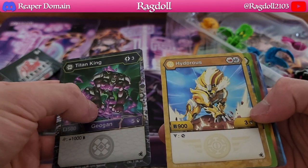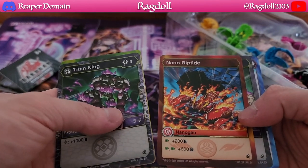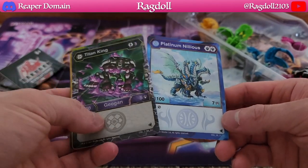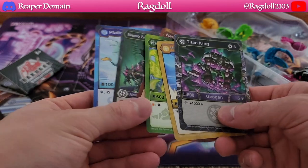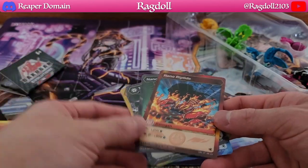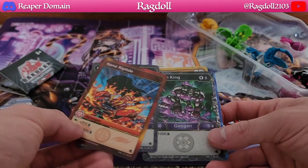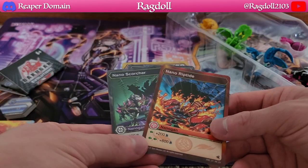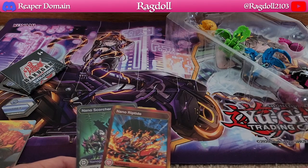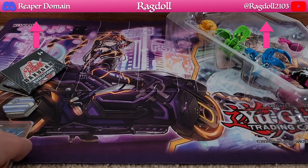We have our Titan King, our Hydrus which is an Oralis, Blitz Fox, Nano Riptide, Nano Scorcher, and our Platinum Neleus — which is really awesome. It's going to be really interesting to see how the nanos work because I'm still unsure how they work. Hopefully the rulebook will explain things. Maybe they can somehow attach themselves to the Bakugan, but it's still too early to say. Let's now take a look at the actual Bakugan themselves.